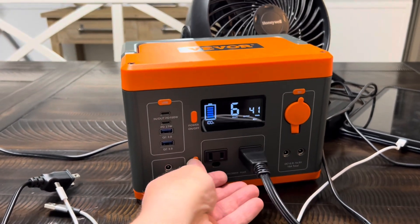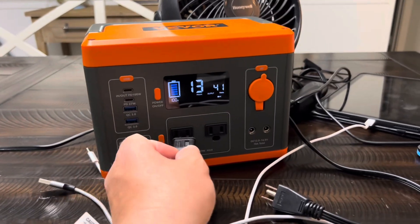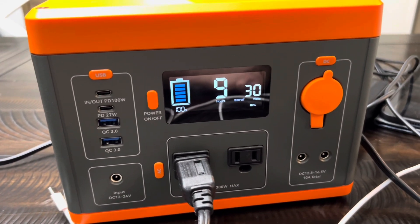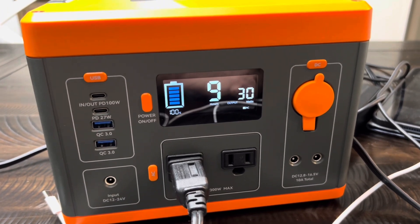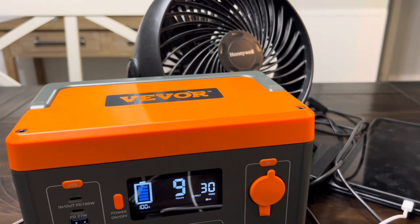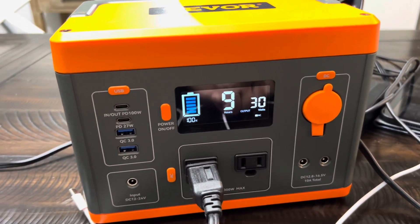So let's say you lose power in the middle of the night — let's try this fan. That fan is going to pull about 30 watts, 9 hours. So if you lose power and you're in Florida or South Texas and it's really hot, you're going to need a fan in the middle of the night. You've got 9 hours — you're going to get through the night with a little fan on.